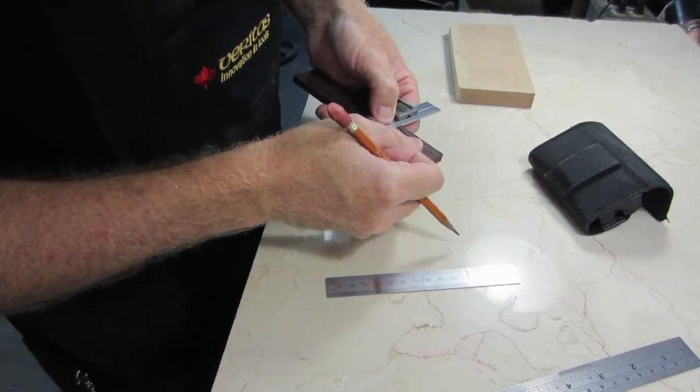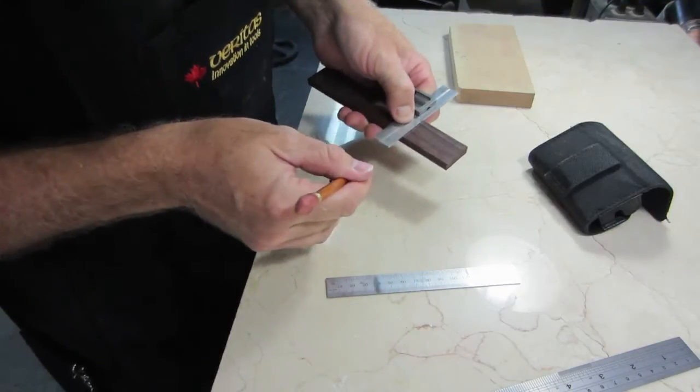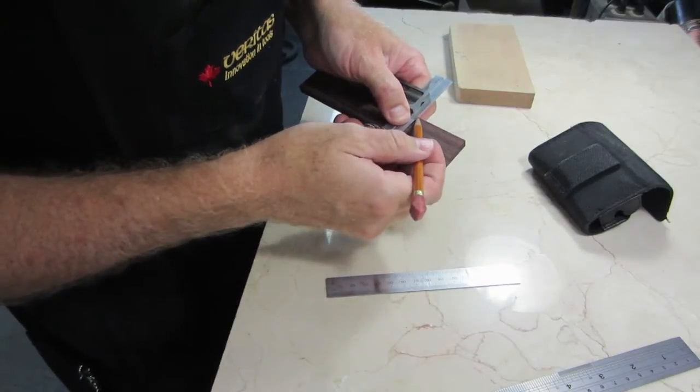I'm going to put some reference lines on the bridge and I'll wrap them all around. I'll use these lines as I do all of my cutting, filing, grooving, and what have you during the rest of the bridge construction.